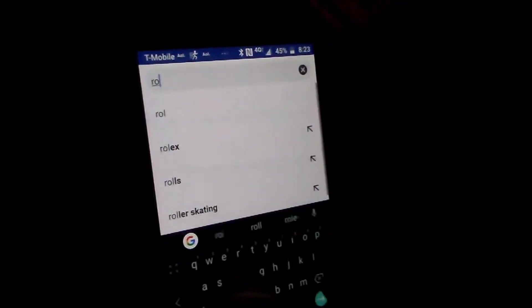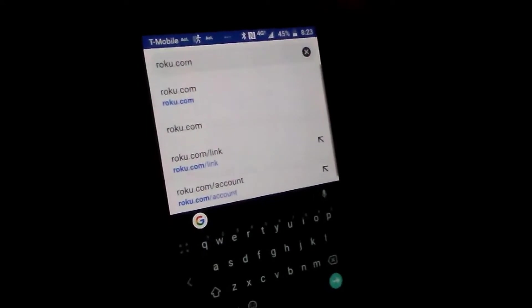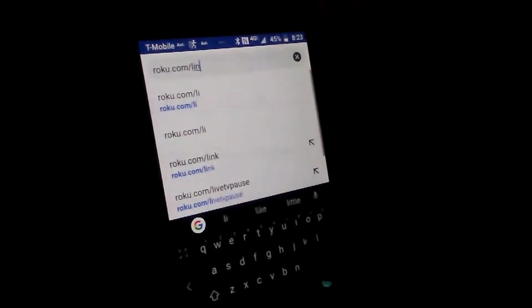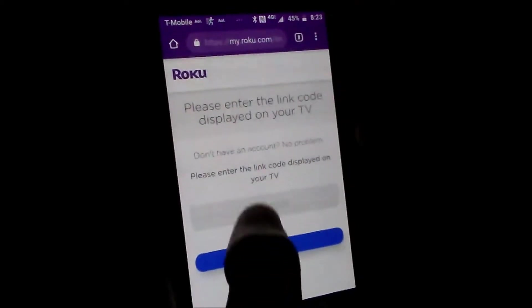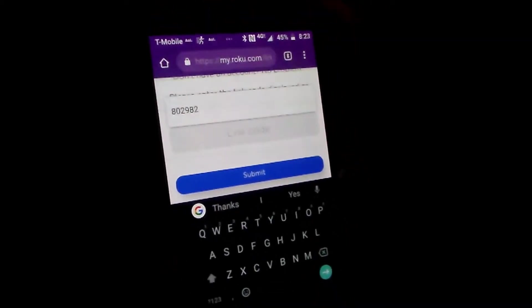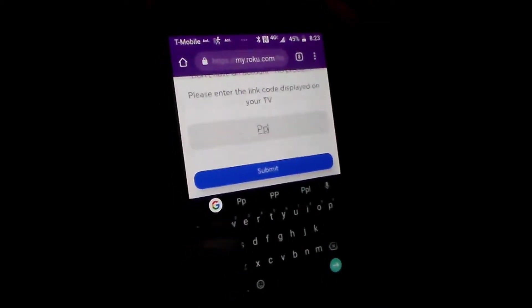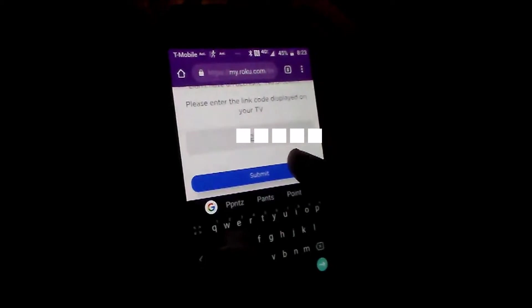We're going to go to roku.com/link. It's going to ask for a link code — it's prompting for our Roku access. We'll go ahead and put in the code that it gives us on the TV, and once we have it, just hit Submit.